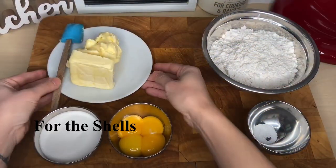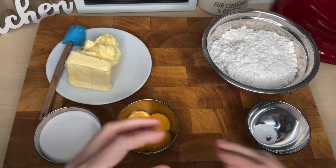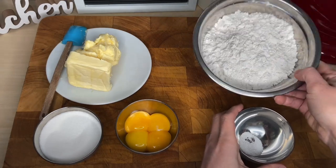We will need a hundred grams of sugar, two hundred grams of butter, four yolks, three grams or half a teaspoon of salt, and three hundred grams of flour.